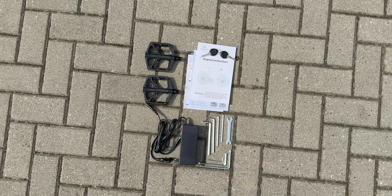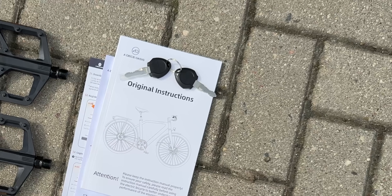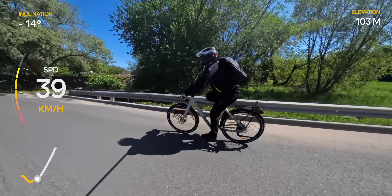In the box, you'll find everything you need to get started: a few parts that need to be assembled, the charger and the cable, a basic tool kit, a pair of keys for removing the battery, and some paperwork. If you're thinking about picking one up, you can find all the links in the video description down below.